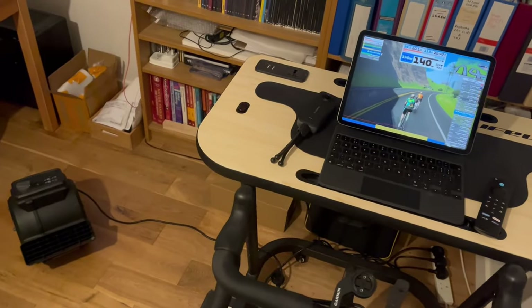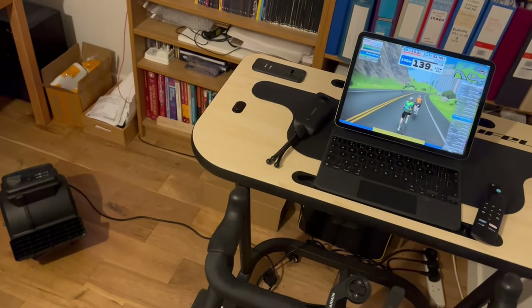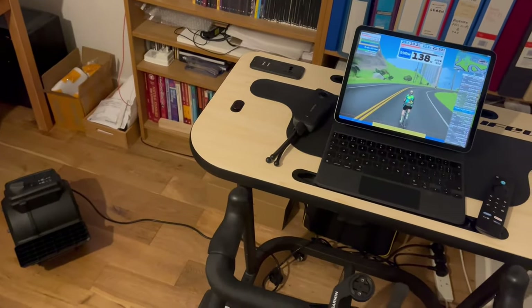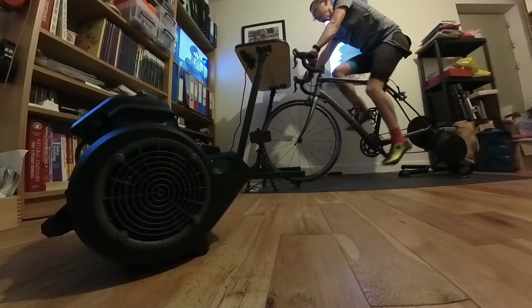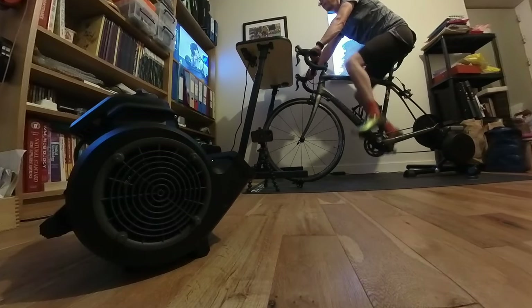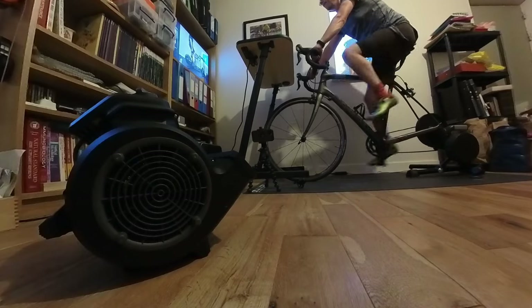I suppose you could put it on a shelf or some other support. Now I've got a trainer desk — the Lifeline Pro Trainer Desk — which gets in the way of airflow if the VacMaster is positioned directly in front of my bike. I therefore tend to position the fan out to the side at a sort of quarter angle, which works excellently.